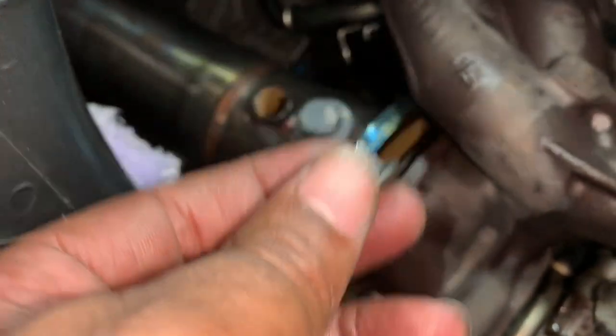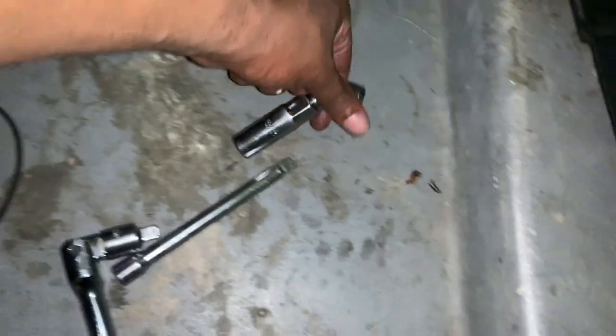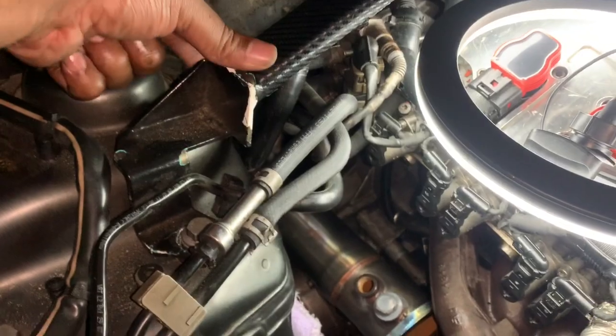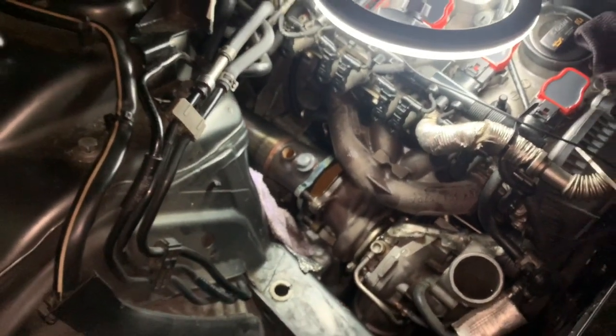I got off the infamous bolt that goes in the back — and look, once you take off that bolt, the cat is now detached from the turbo. The most challenging part is getting that bolt in the back. To recap: I used the breaker bar, an extension, and a specific bit to give myself the space I needed. I brought the breaker bar through the back and went straight so I had room to turn. The hard part is out of the way — so far so good.